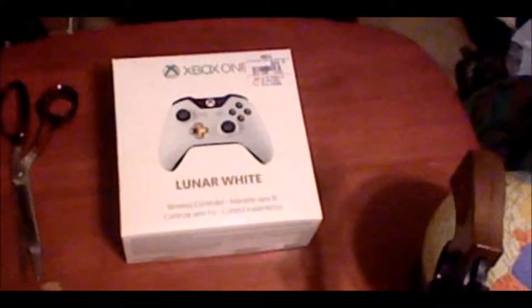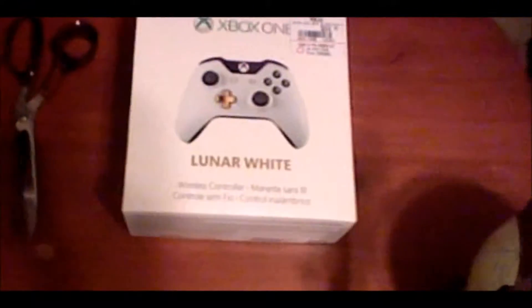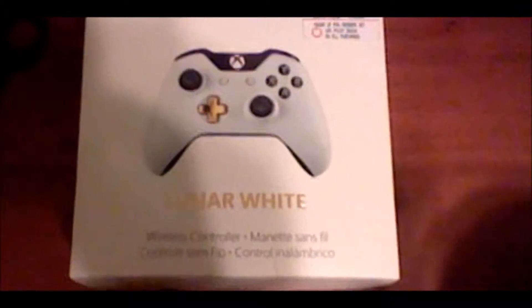I'm still not used to the whole unboxing thing, or the unboxing intro. I'm still used to the looks-at, or in-game looks-at videos, or looks-at intros. But anyway, here we are looking at the Lunar White Controller, which is a Special Edition controller that you can get.